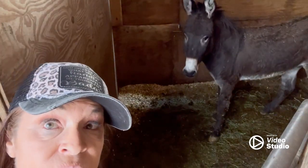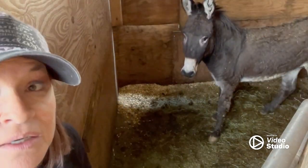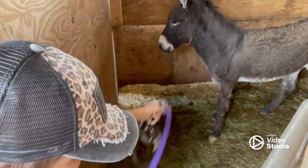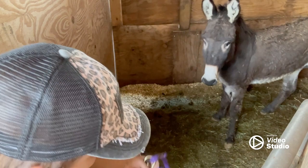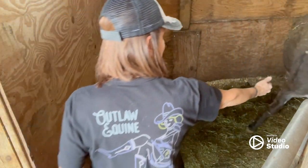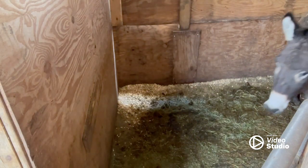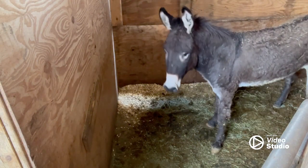Hey you guys, we are going to try to halter this jack. I have a helper here today, so we're going to try to do our panel method. I did try to see if he would allow me, but it's just going to be easier and stress-free with the red panel.